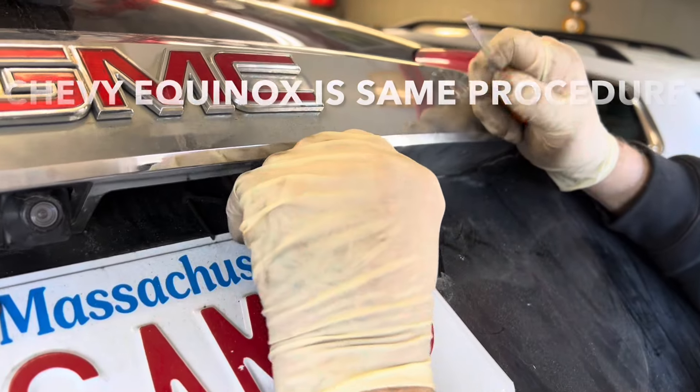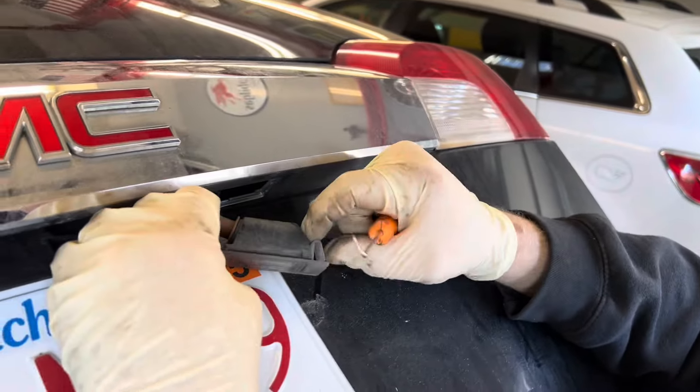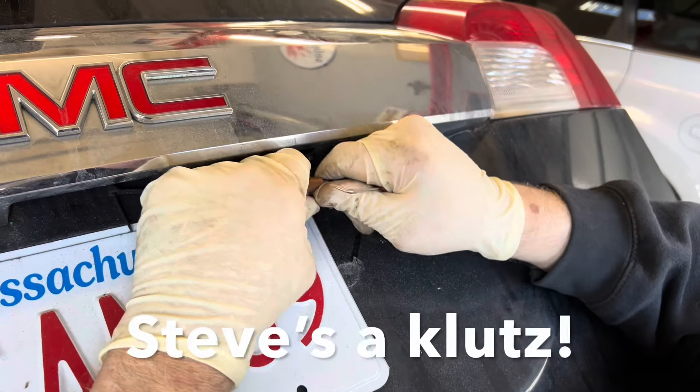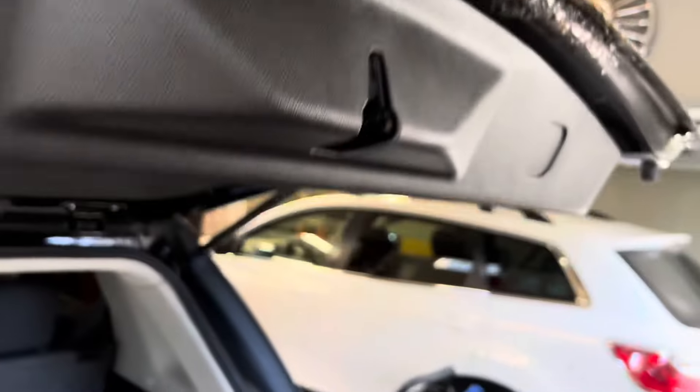There it is, so it just pops out. It's got a little tensioner on one side right here, and we've got the little 194 bulb here — plug that in.